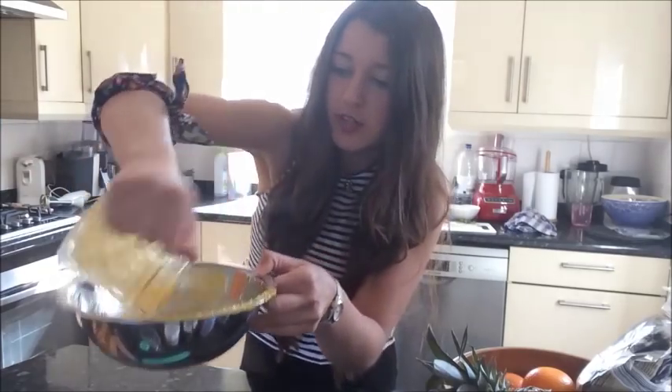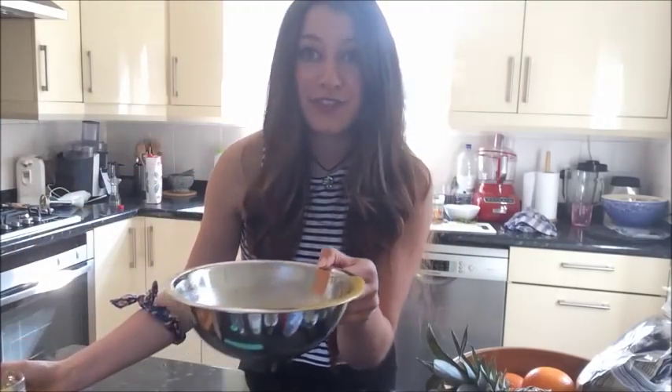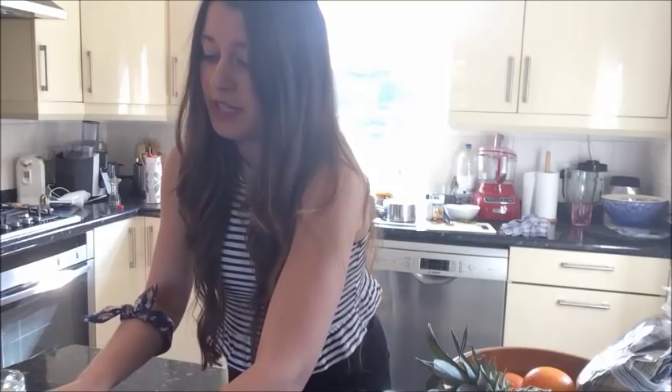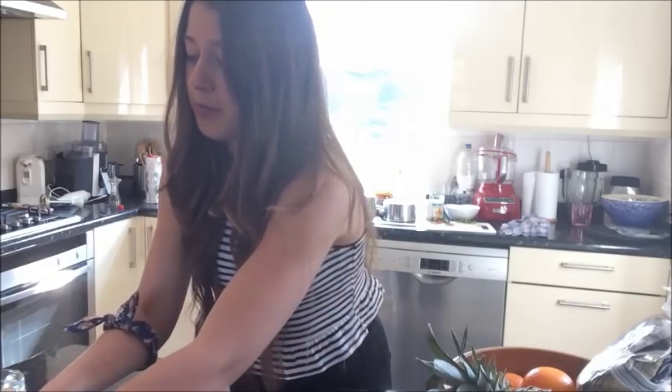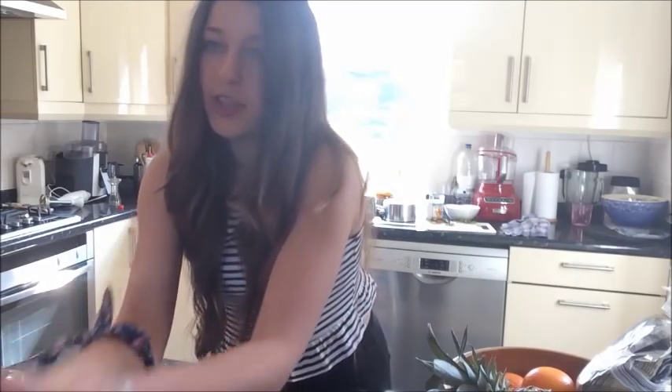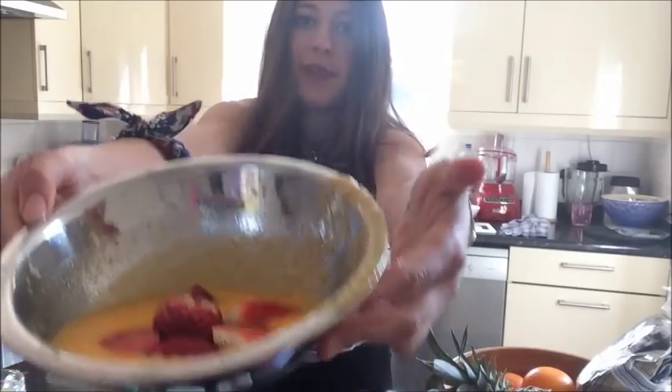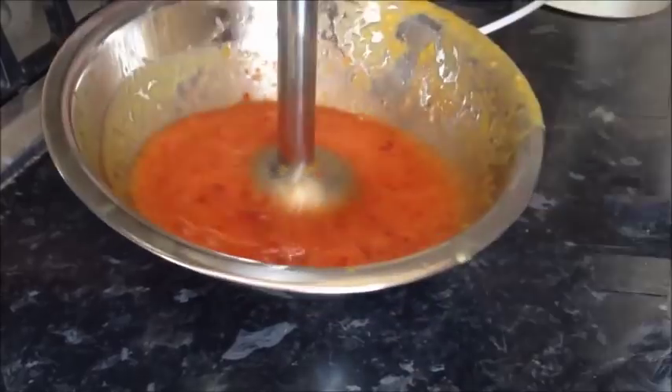With the rest of your mixture you can pour it back into your bowl and then make a different colour. So I've got some strawberries — three strawberries — chop them up just really roughly, it doesn't really matter as long as you can blend them up. Place them in your bowl, blend it all up, and then it should go nice and pink.